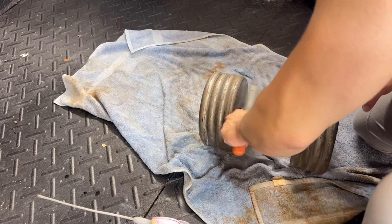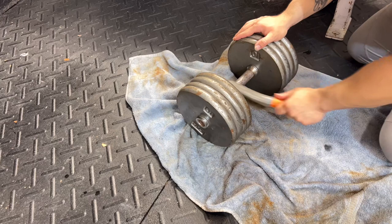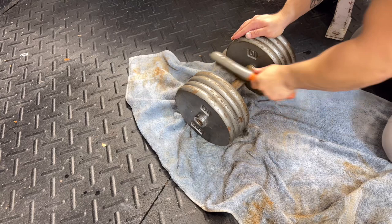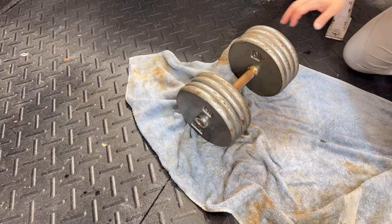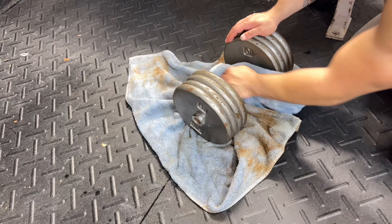You can already see they're starting to look a lot better. You're going to have to take your time with this — these had been sitting in this guy's garage for a very long time. I've restored weights before that were outside or in someone's shed for years and years, so don't get frustrated if on the first pass it doesn't look amazing. It's going to take several passes to cut through all the layers of rust, but just wipe and keep going — sooner or later it's going to look very polished.